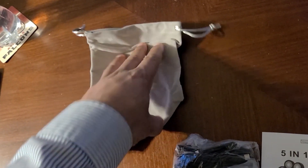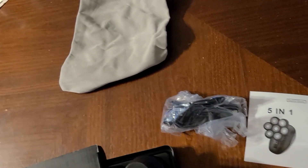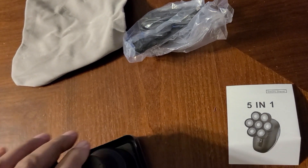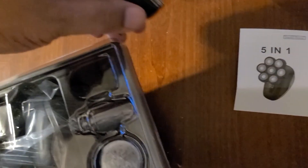It also has all your adapters and plugs and everything here. We'll open that up in a sec — let's put that back in there.